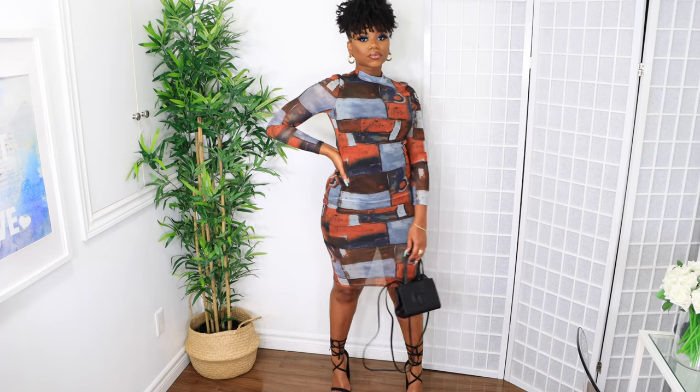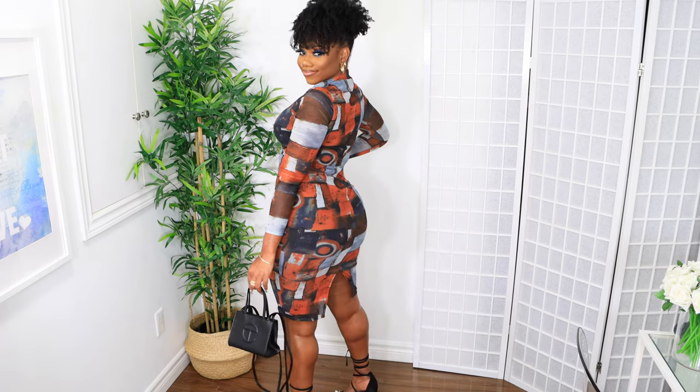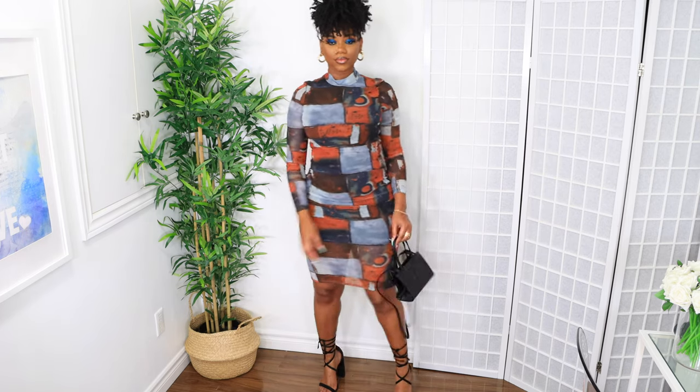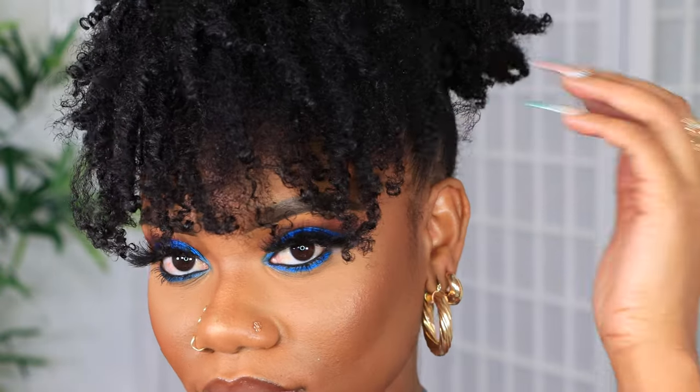Now onto the outfit! This dress is from Shein — I did a Shein haul, check out my last one. The shoes are from Fashion Nova, the earrings are from Shein as well, and the bag is Telfi. This is the full look — hair, makeup, and outfit. Thank you so much for hanging out with me today! Follow me on Instagram, Snapchat, and Twitter at damn.chev. If you love get ready with me videos, let me know if you want to see more. Make sure you're subscribed and I'll see you in my next video!